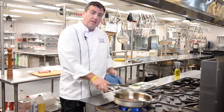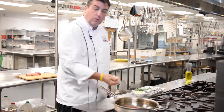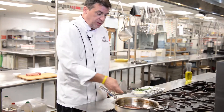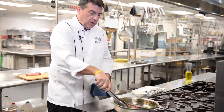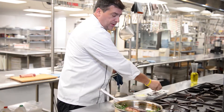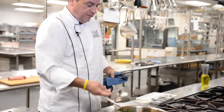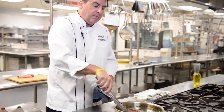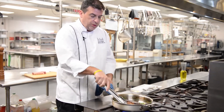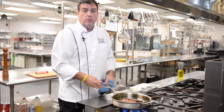Now that we have a beautiful sear on both sides of the steak, we're going to add a little flavor. We're going to take some whole bulbs of garlic that have been crushed to release the oil, and some fresh rosemary — throw that in. Last but not least, some fresh butter to help infuse. We use the oil to start with so that when we do add the butter, it won't burn. We'll incorporate the flavor of the rosemary and the garlic by basting the steak with the butter.